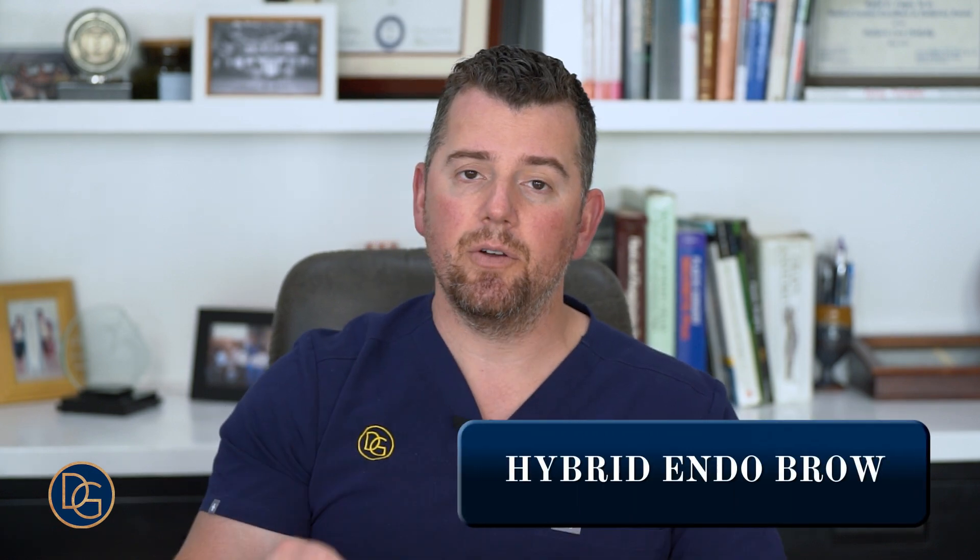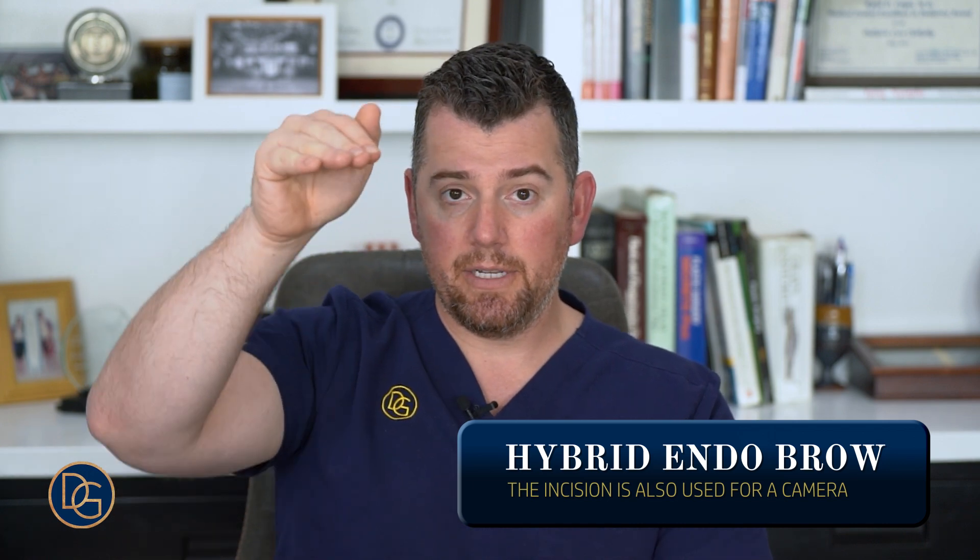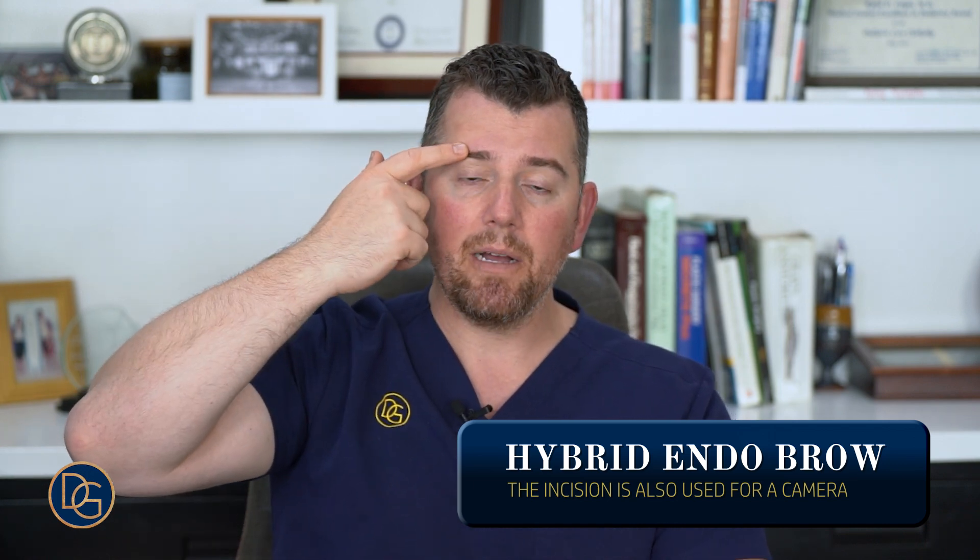There are other approaches they call an endo brow approach, where they use a camera on the inside to visualize what's there. I call it a hybrid endo brow because I use this incision and part of it I do open and part of it I use a camera. The camera helps me fully visualize the release of the fascia above the bone, and also allows me to visualize the nerve and the blood vessel so I can make sure that I maintain those and don't disrupt those.